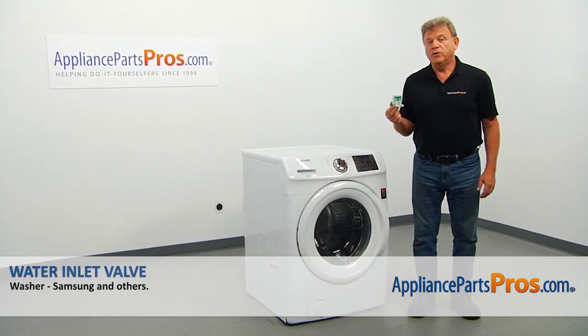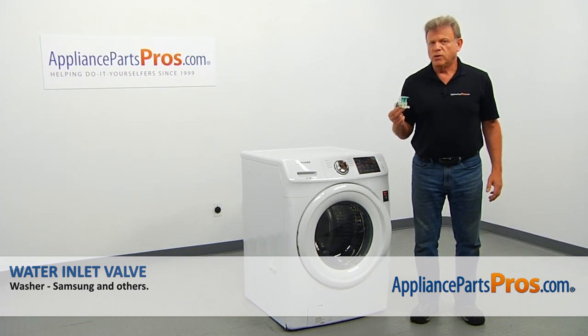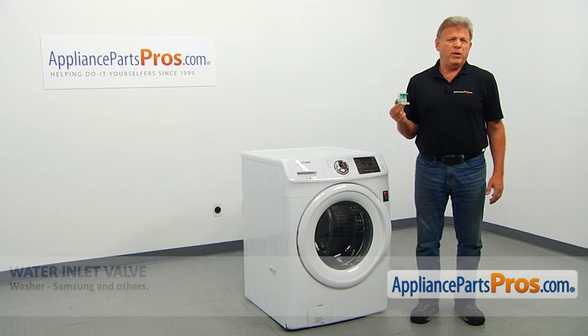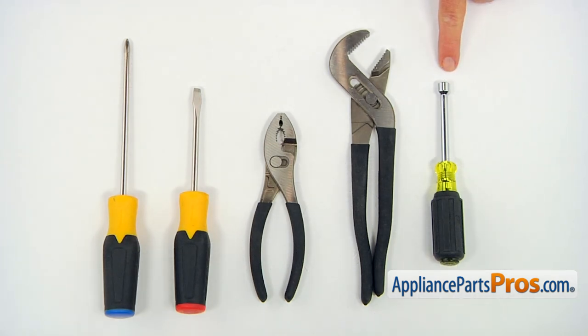In this video, we'll show you how to replace the water inlet valve in a Samsung washer. It's going to be a very easy repair and should only take a few minutes. For this job, we're going to need a 5/16 inch nut driver, a pair of large pliers, a pair of pliers, a flat blade, and a Phillips screwdriver.